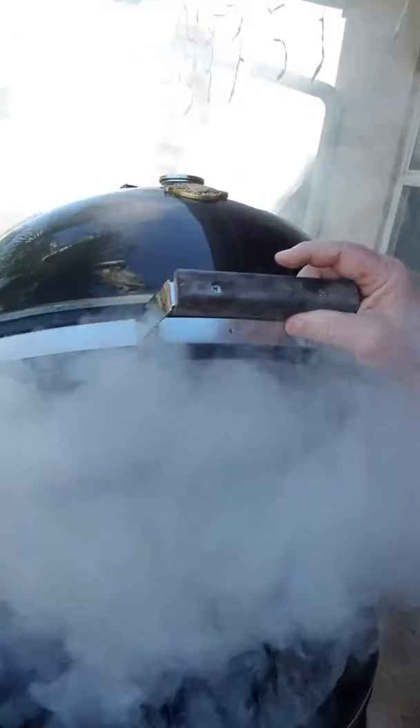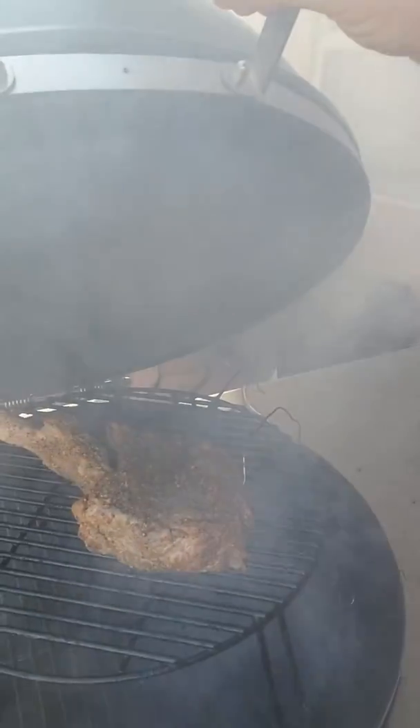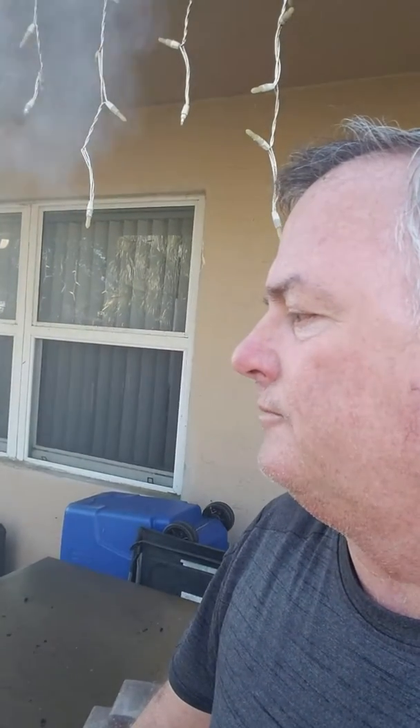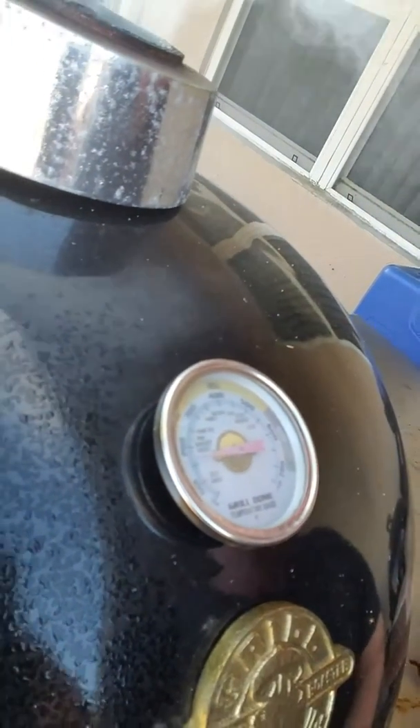There he is — a three-pound cowboy ribeye, and there's a little maple oak in there. The temperature is really low, so we'll keep it on Snoop mode.